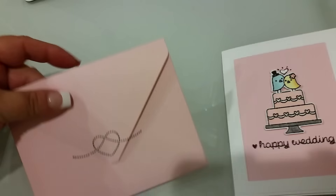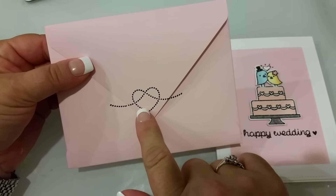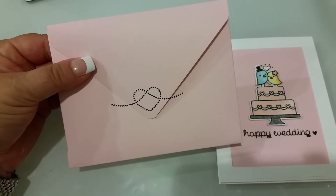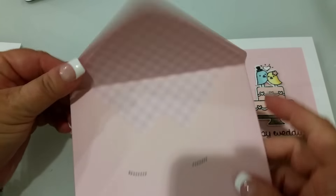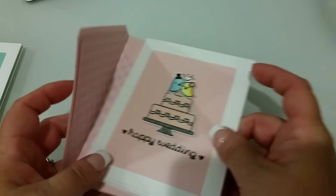And then this is the envelope I made. I used the little 'tied the knot' stamp, and that is the paper I used for the liner. I just thought it turned out really sweet.